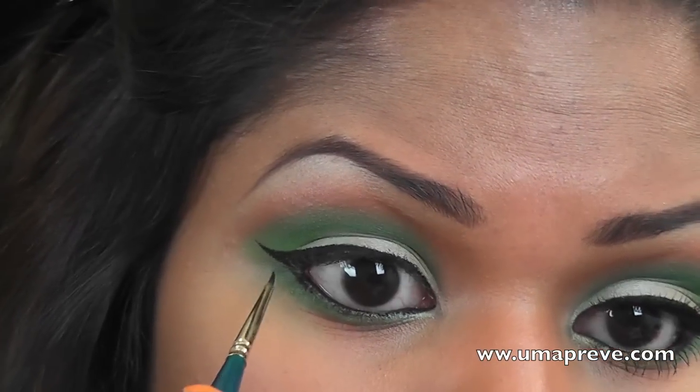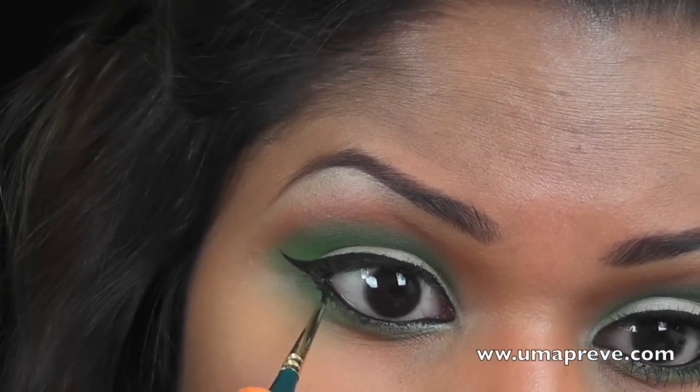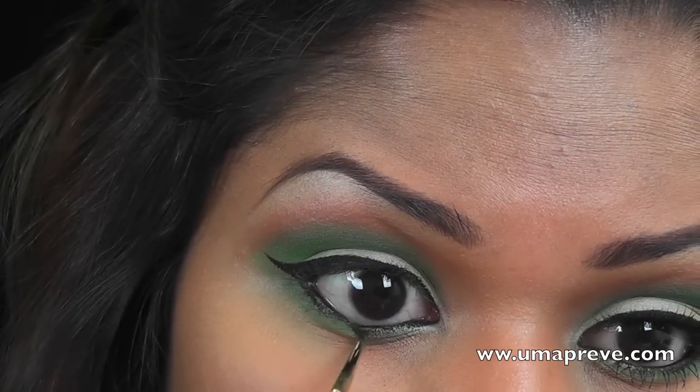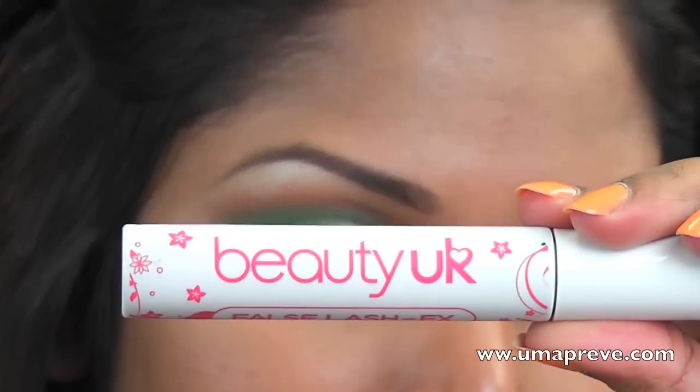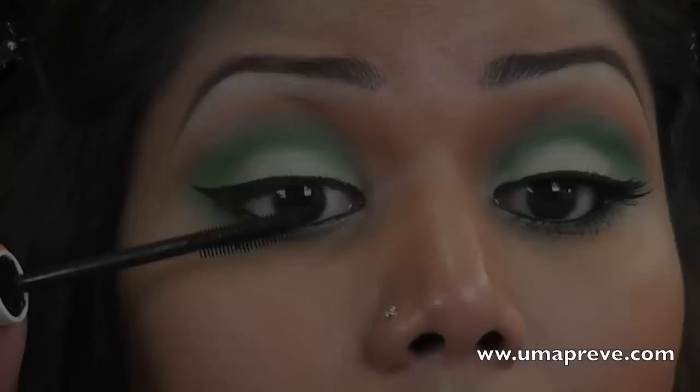Whatever's left on the brush I'm just going to apply it on my lower lash line — just one third of the way will do. As for my mascara, I'm using Beauty UK false lash fix mascara.